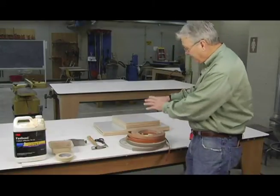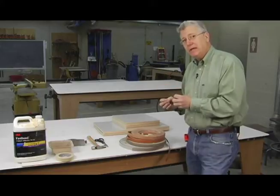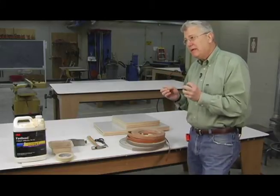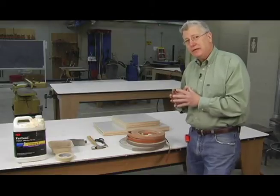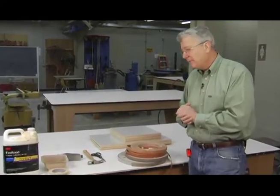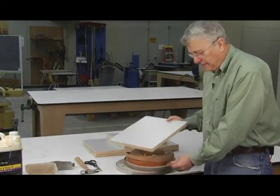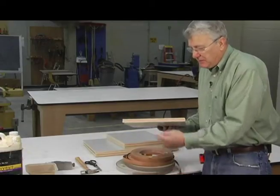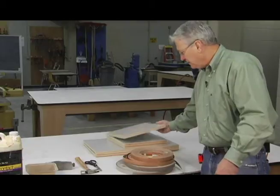Now that we have all of our cabinet parts machined and ready to go, we're ready to apply edge banding. We are constructing a European cabinet. European cabinets don't have face frames — they don't have solid wood on the face of the cabinet. So we're going to apply a wood veneer or a PVC veneer to the face of the cabinet, depending on what the final look is going to be.